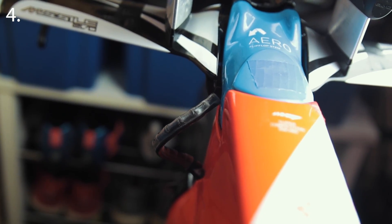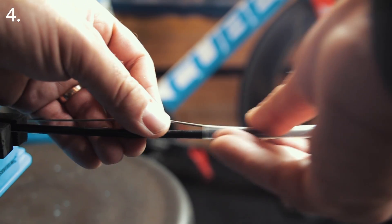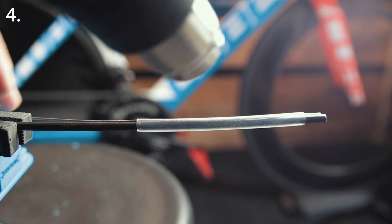If you use Di2, shrink wrapping the cables to your rear brake cable will neaten everything up and cut down on the amount of cables out there in the wind. Shrink wrap and a heat gun are super cheap, and you can feel like BA Baracus building something in the A-Team van.